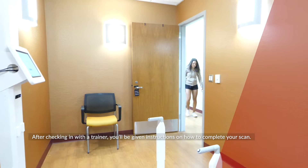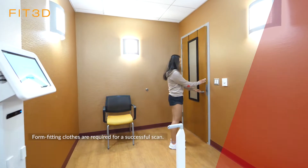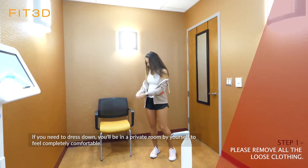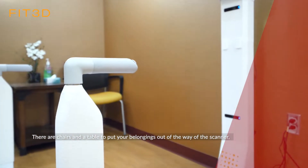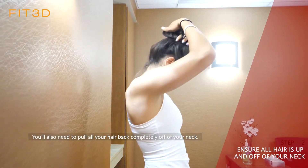After checking in with a trainer, you'll be given instructions on how to complete your scan. Form-fitting clothes are required for a successful scan. If you need to dress down, you'll be in a private room by yourself to feel completely comfortable. There are chairs and a table to put your belongings out of the way of the scanner. You'll also need to pull all your hair back completely off of your neck.